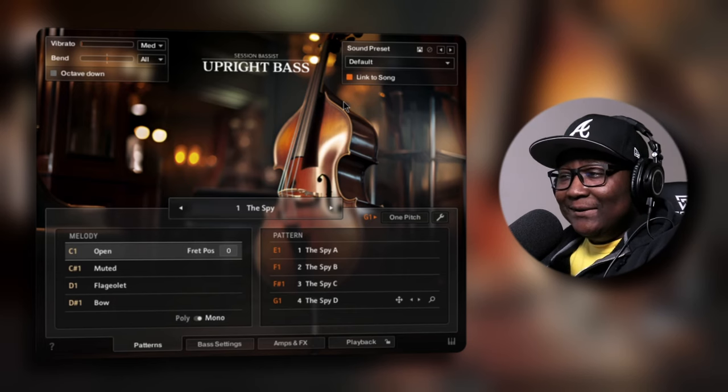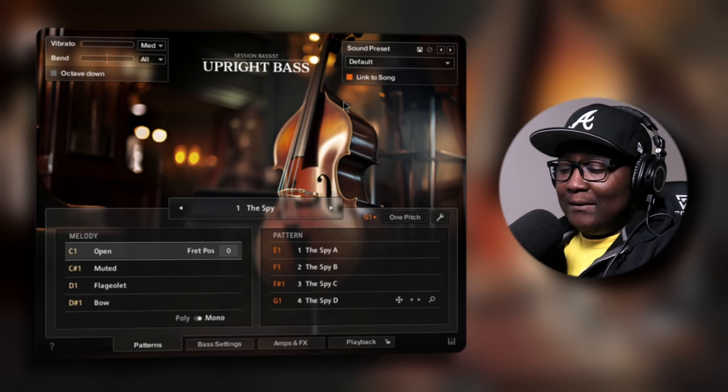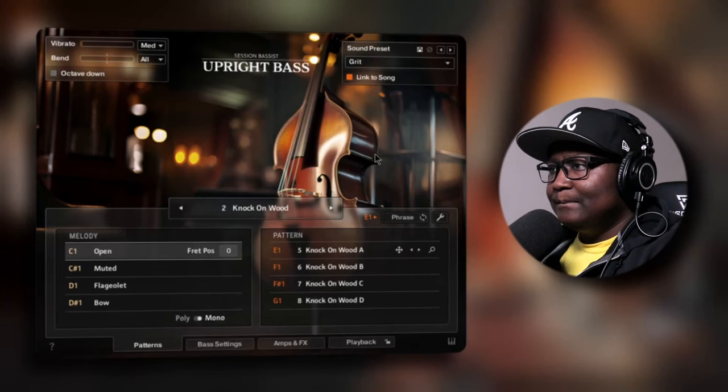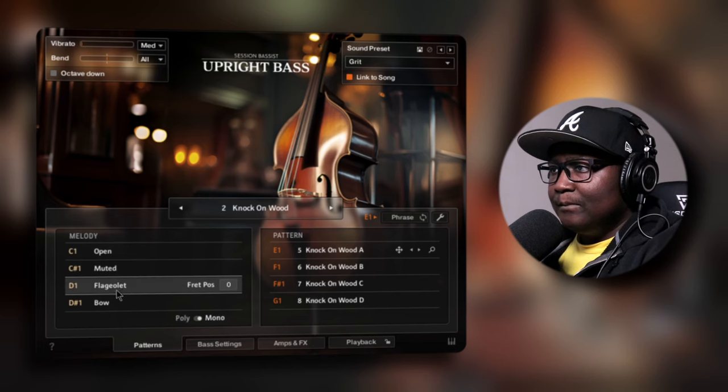Oh man, that just gave me goosebumps — golly. Let's check out the presets before I go crazy on the keys. The melodies are on the yellow keys.